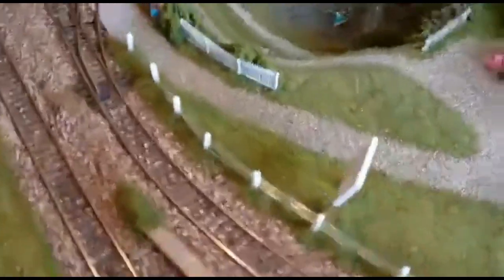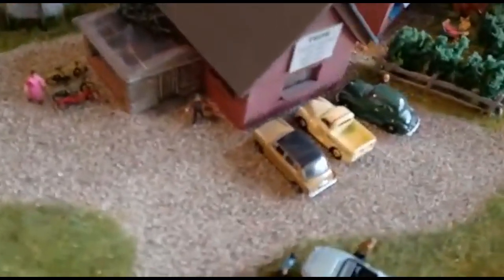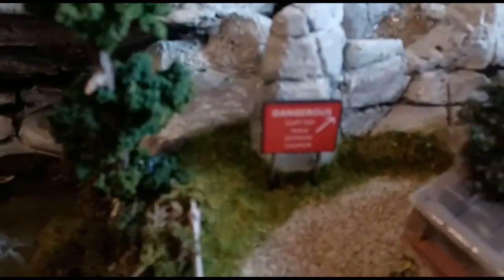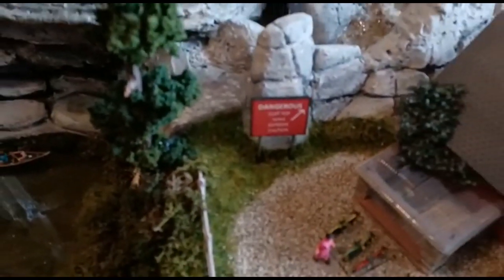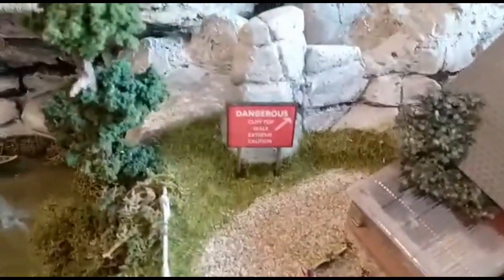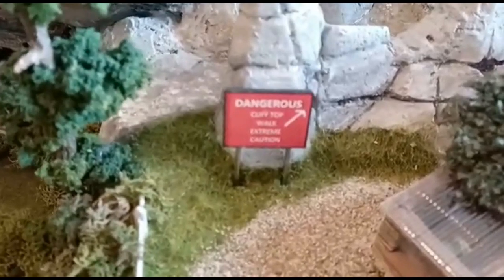I finally got around to fitting some of the signs I had made. It's not very clear — but that's better. I suppose it does look a bit dull.